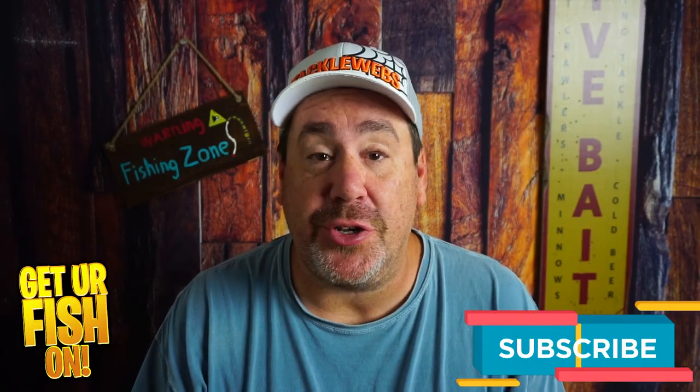Thanks for hitting that like and subscribe button. Make sure you comment below and tell me what you think. Remember, take a kid fishing, get your fish on. See y'all soon. Cheers.